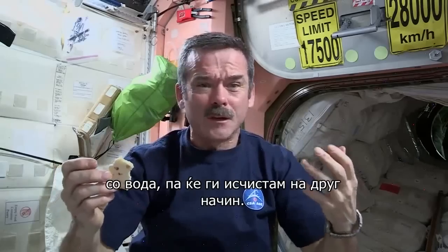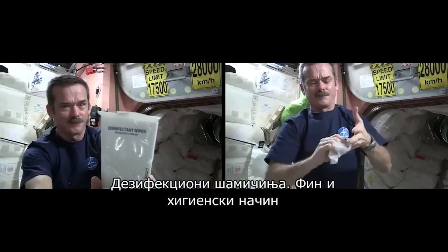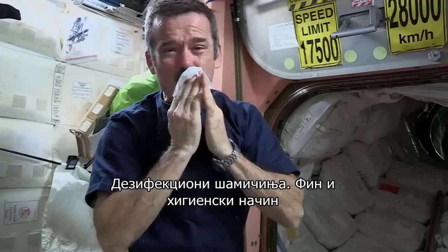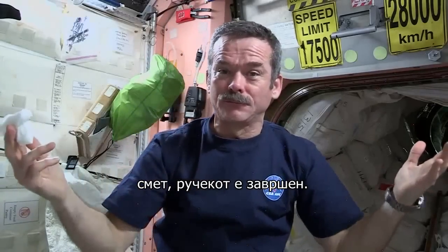We don't have a sink, we don't have running water, so we've got to wash up some other way — disinfectant wipes. All cleaned up, nice and hygienic on the space station. This goes in the trash. Lunch is over.